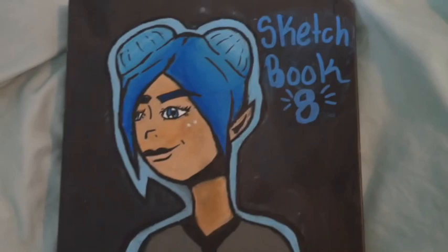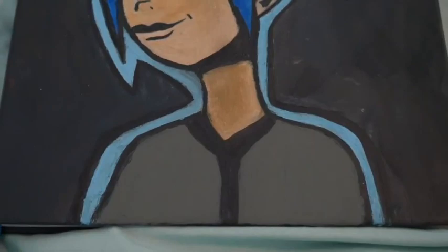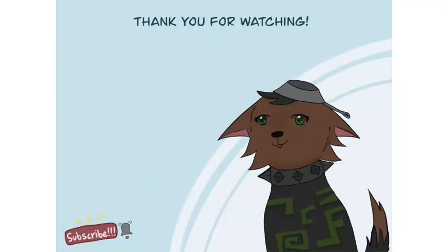Here is the end result. I ended up having to repaint everything because something bad happened. But anyway, thank you guys so much for watching, and I'll see you later. Goodbye!